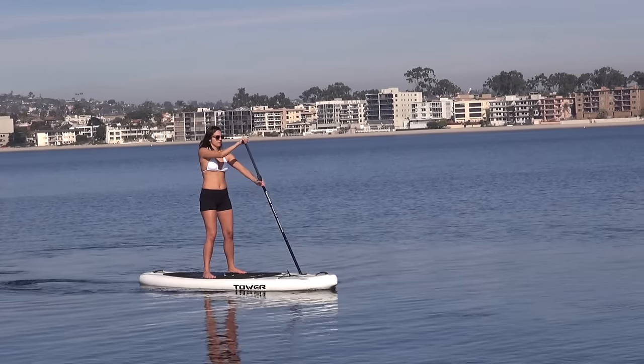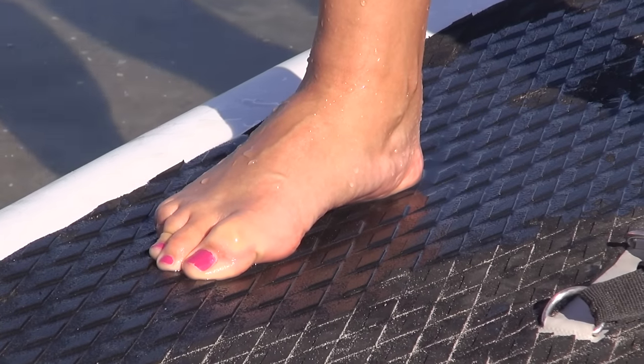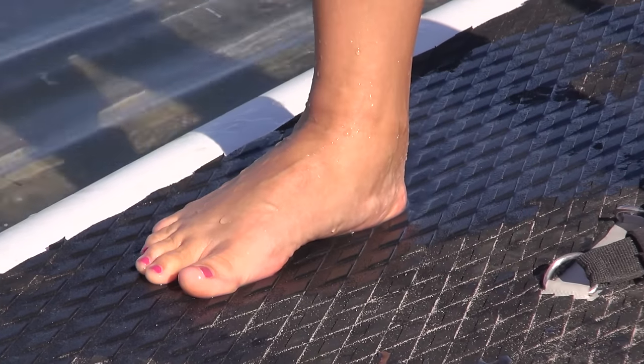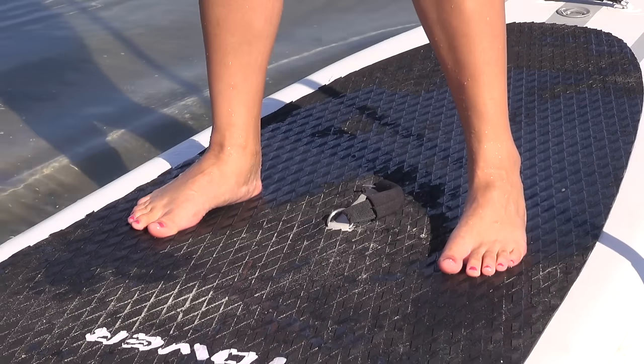Moving around the board can be tricky, and that's why a lot of beginners have their feet numb or hurting after their first day of paddling. They keep their feet very stiff and clenched onto the board. Try to relax your feet and learn how to move around using these tips: unclench your toes, wiggle them, and relax your stance.